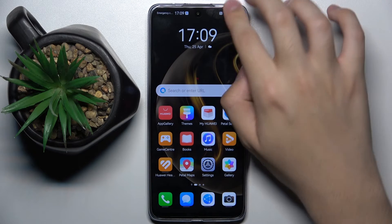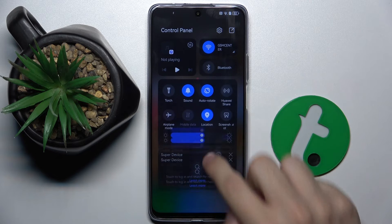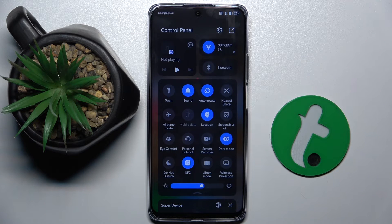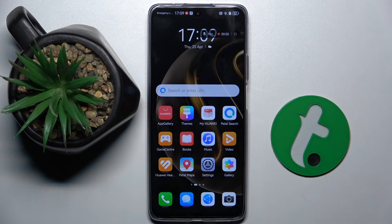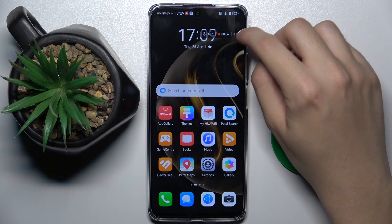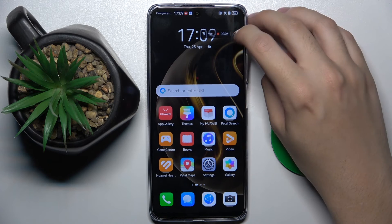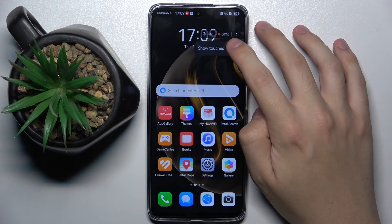Firstly, to do this we have to swipe from the top to the bottom, and now we have to swipe here. Now we have to find our screen recorder — for me it is right here. We have to click on this icon, and now we have to click on this icon on the right side of the screen recorder menu. Here, as you can see, we can switch on or switch off showing touches.